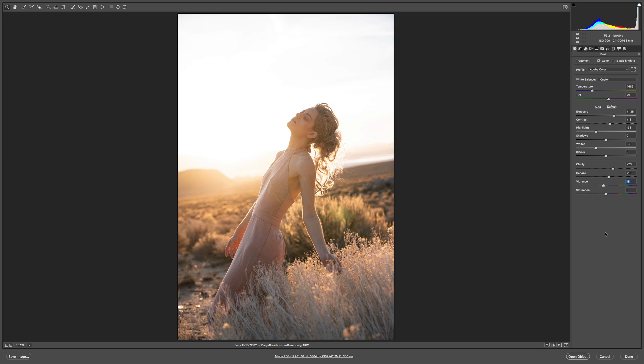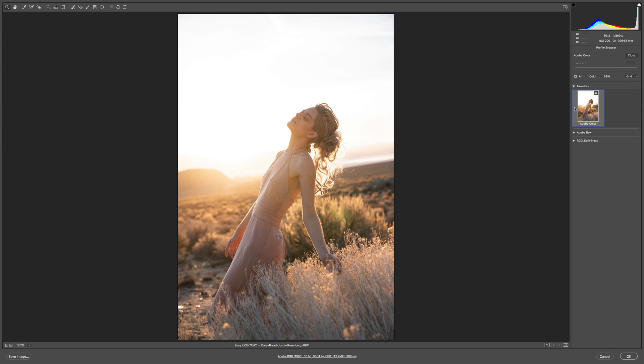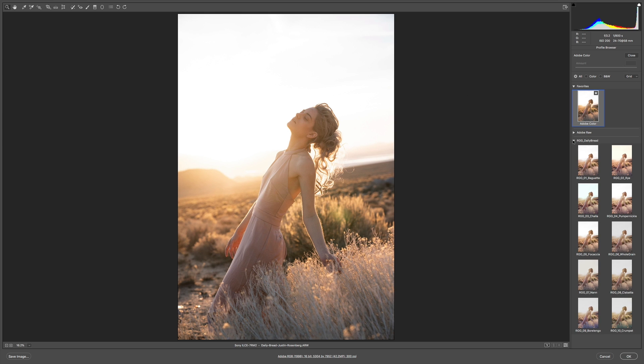Those are my balancing moves. It doesn't need to be super scientific — I just need to get it into a place where it's balanced so I can start looking at the possibilities in this group called Daily Bread. I've got my base look here, Adobe Color, so I can always return to it. My browser may look a little different; I've got it simplified for this demo.